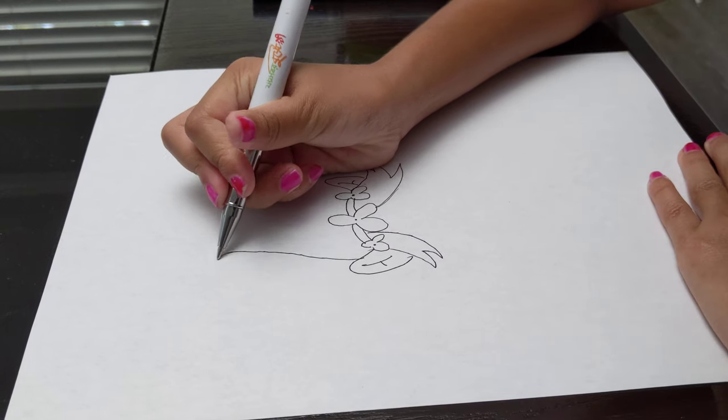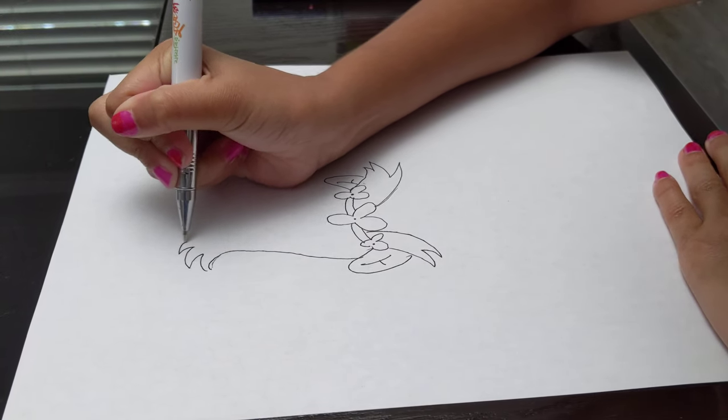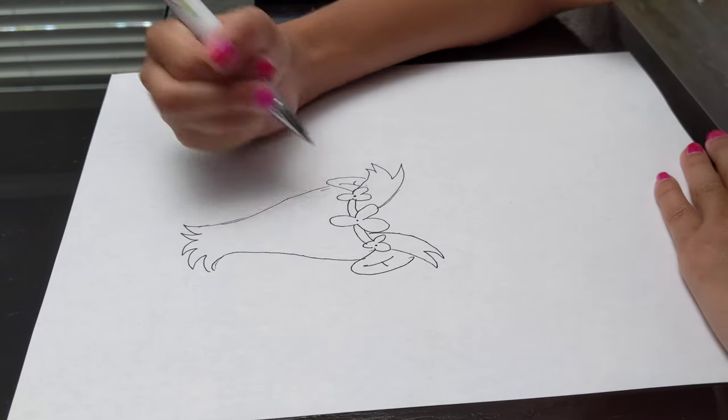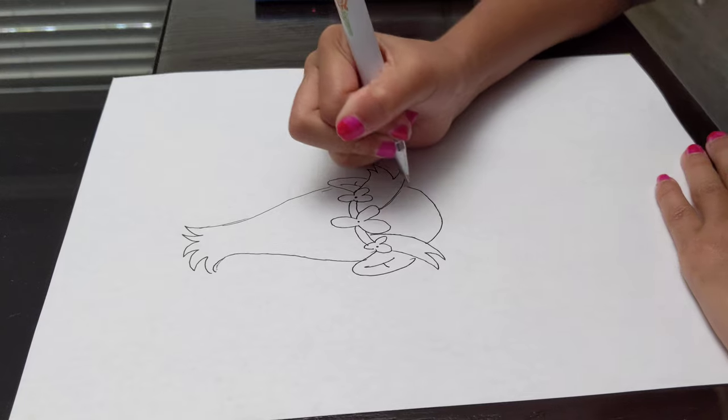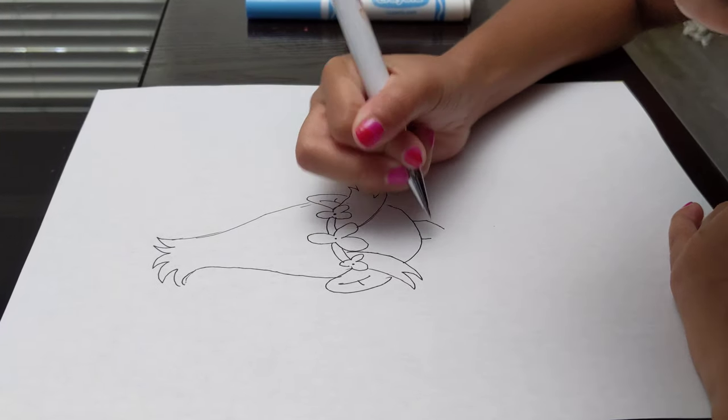Then we should just draw her hair like an onion top. Then her face — we're going to draw her eyes and stuff later on.